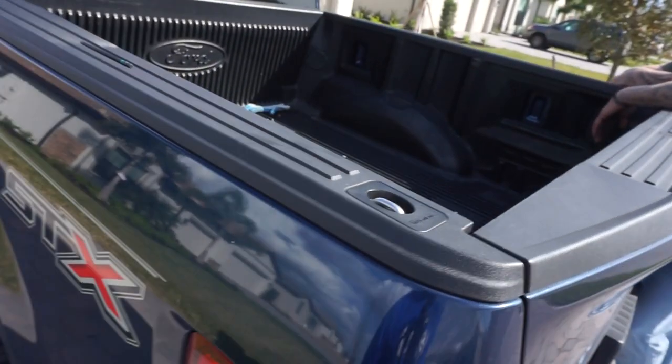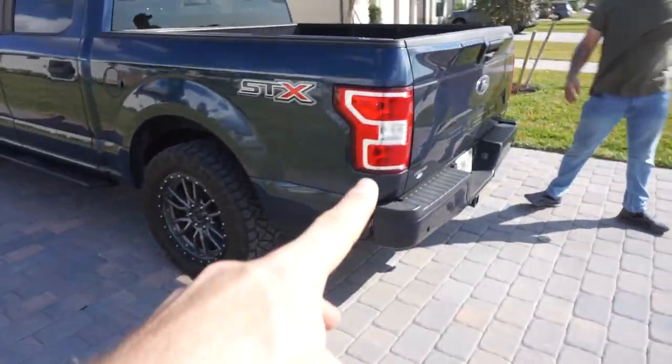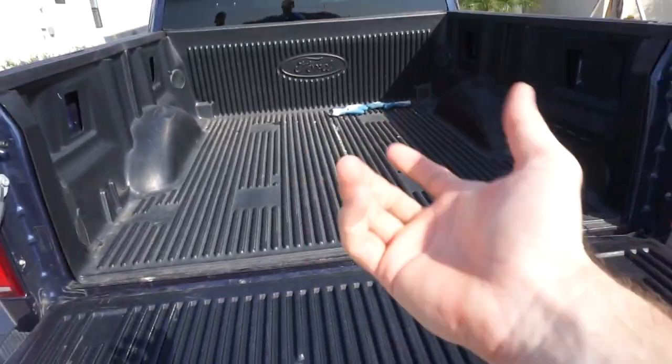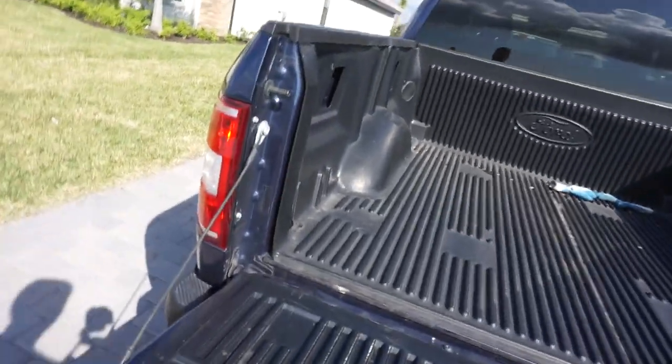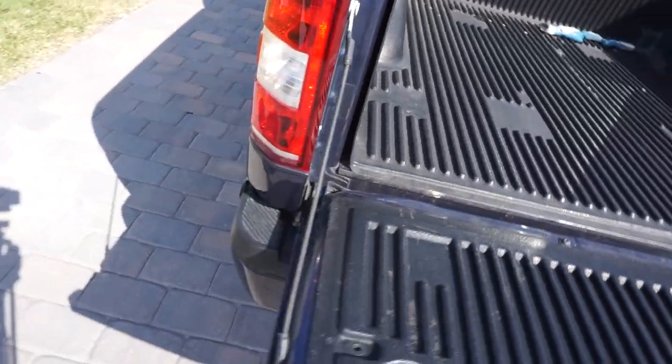If you have any questions about this product, leave them down in the comments below — this product will be linked below and I'll be happy to answer. We're also going to be installing a tailgate assist on this truck, so when you open it up there'll be a hydraulic portion that slowly lowers the tailgate for you.